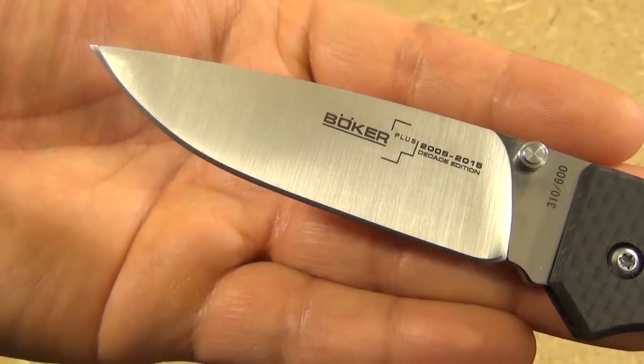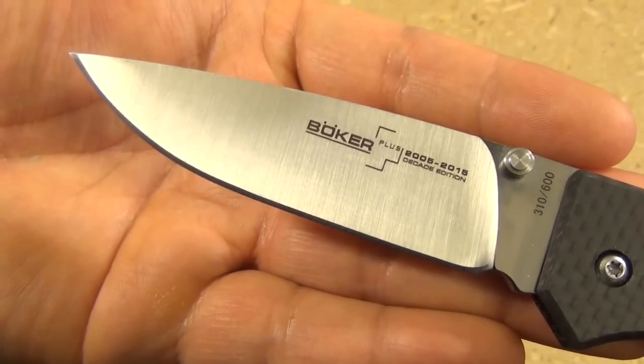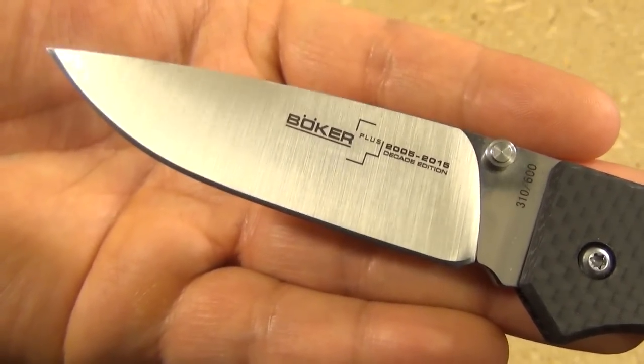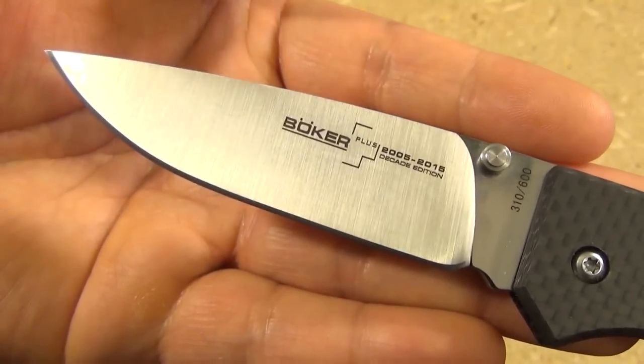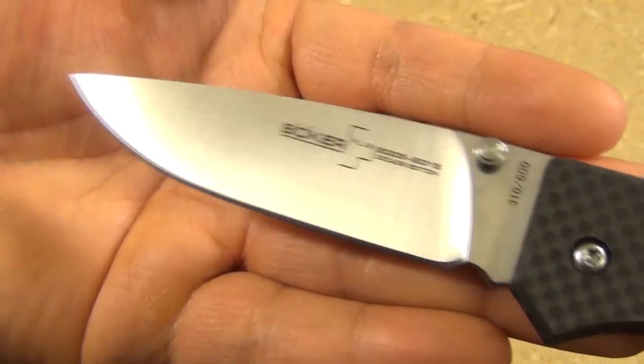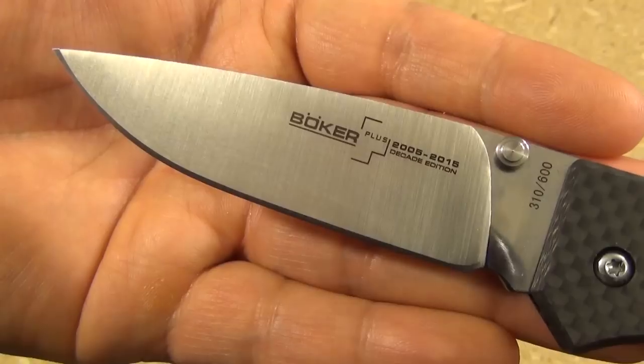Let me give you a good close-up of the blade itself. Now you see, it actually looks like a full flat grind, although Blade HQ lists this as a full hollow. You can be the judge yourself, but it looks pretty awesome.